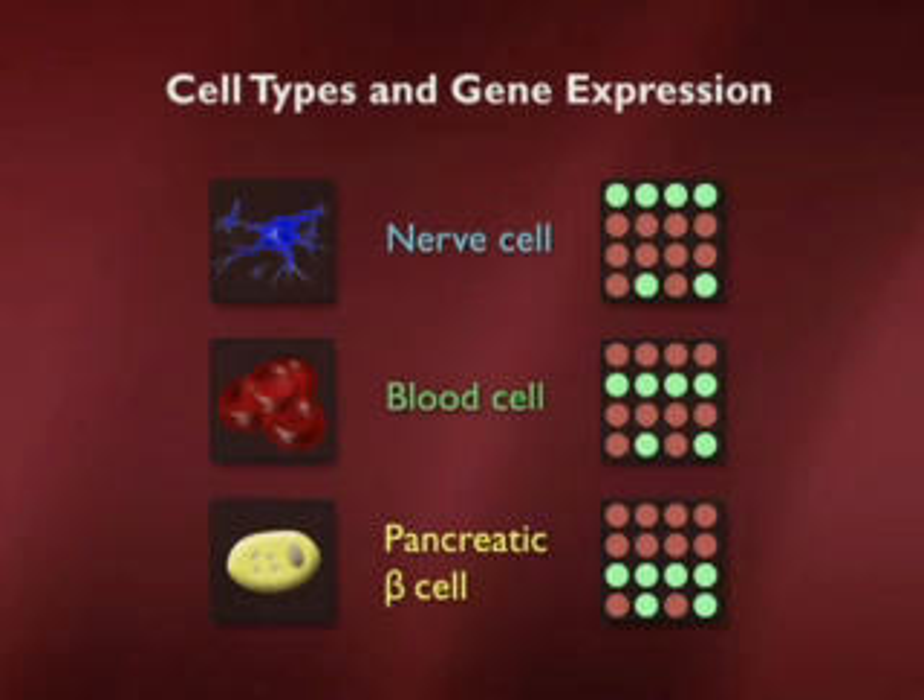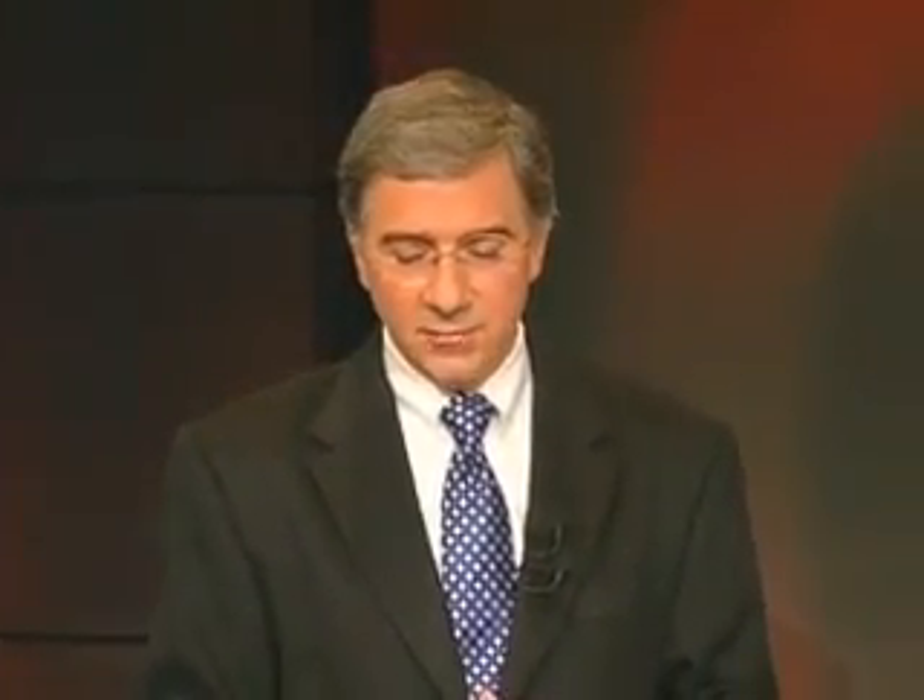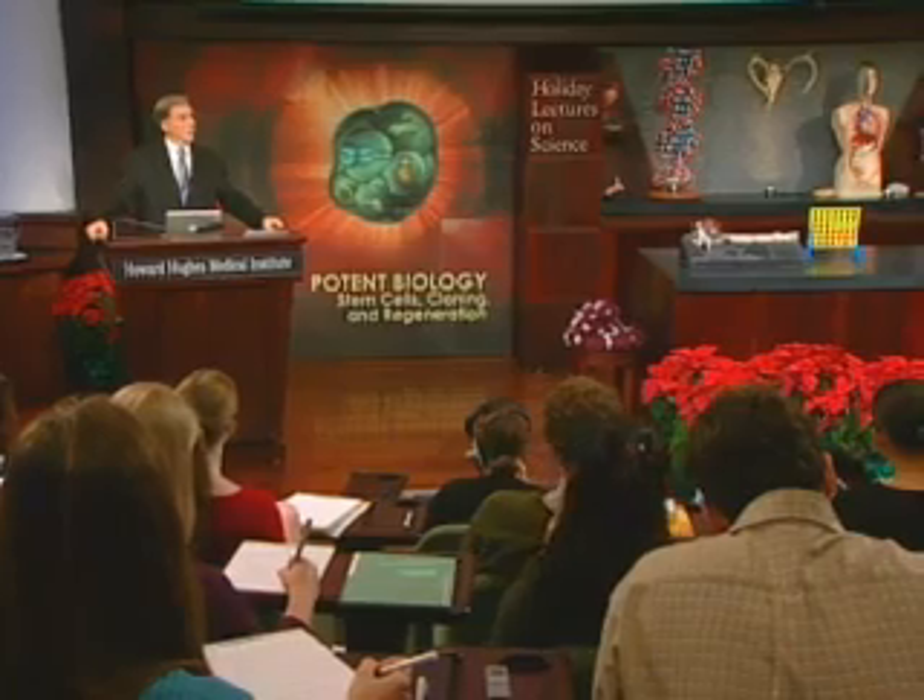Here's then an example to emphasize the point that different cells express different sets of genes. You'll see that our connect toy there looks just like a nerve cell. Blood cells would have a different pattern, as would a pancreatic beta cell. So the point here is that we can use the expression of genes to monitor what's happening during development as cells are making decisions about their fate.